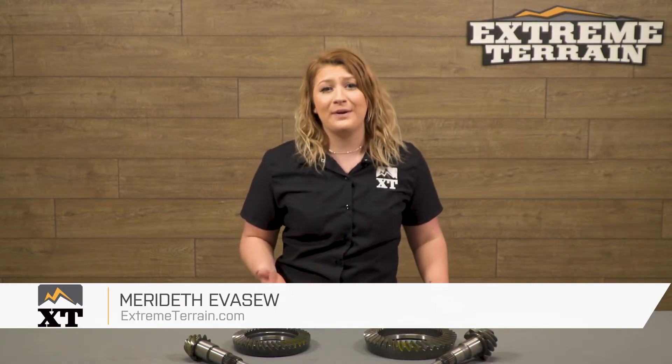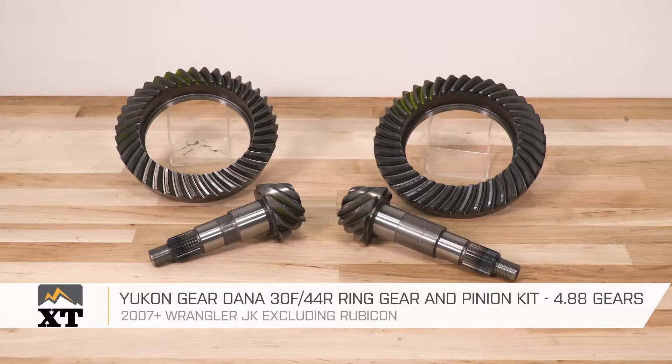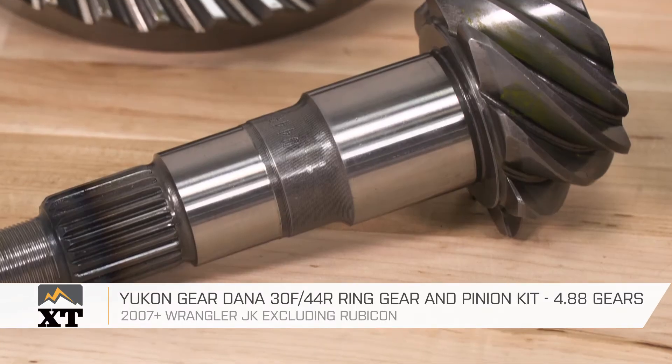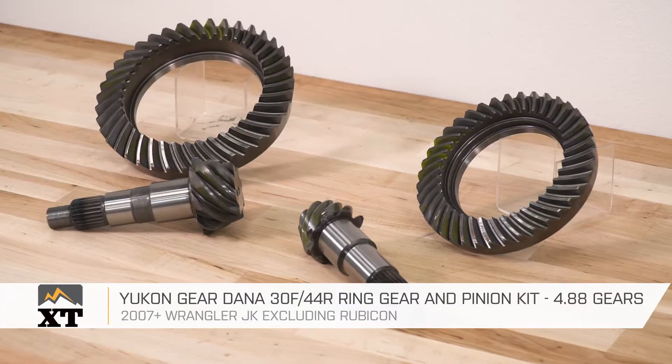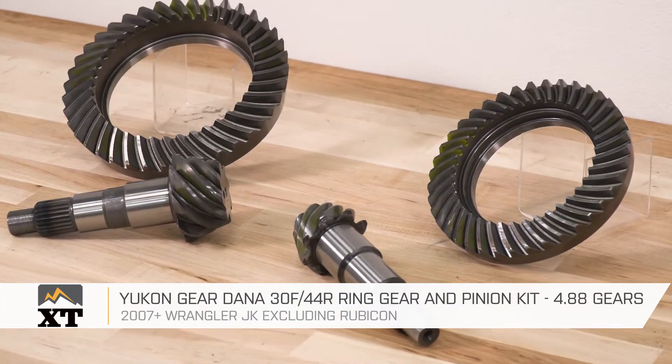When you're lifting your Jeep and you stick bigger tires underneath your fenders, you're gonna lose some acceleration, performance, and fuel economy. Regearing will regain those numbers lost, making you more comfortable and getting tolerable performance back on your JK.